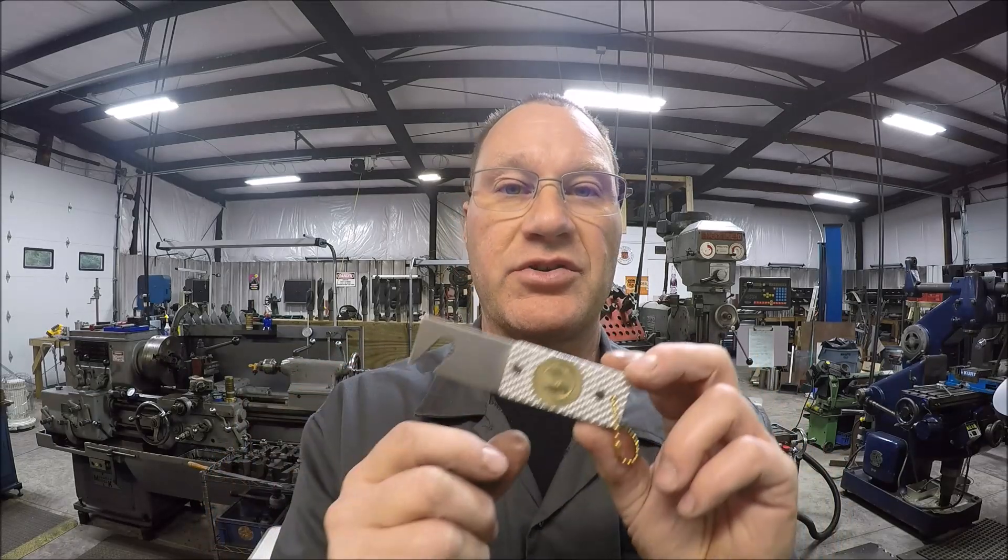All righty, there you go — one bottle opener for a Secret Santa gift! Hopefully the recipient will enjoy it, and I hope you guys enjoyed the build. We got a little bit of shaper action going on to make the handle and a little milling, so all in all a fun project. I'll get this thing wrapped up and wait for the address and the name of the recipient. Once I get that, I'll get it off to them, and in return I should be receiving something so I'll make a video of that too. Thumbs up are always appreciated, leave comments down below, and we'll see you on the next project — take care guys!